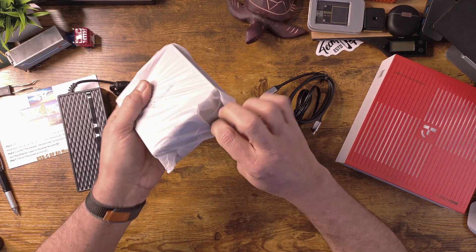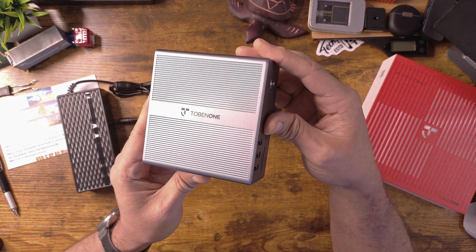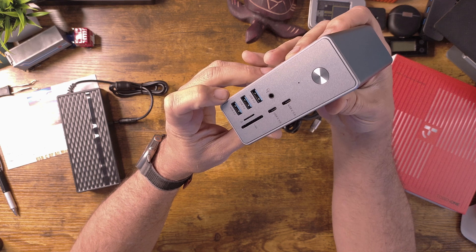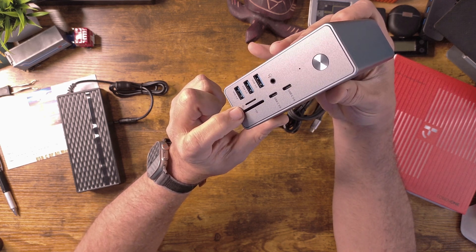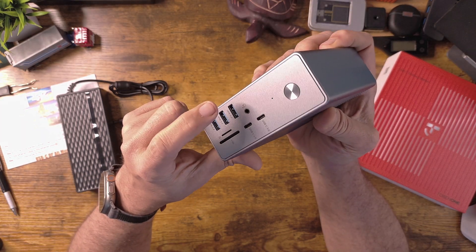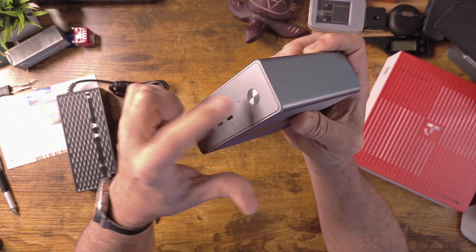The actual device is pretty slick looking. This is the Tobin One UDS-033. On the side here, you have three USB 3.2 ports, a micro SD card slot, a regular SD card slot, two USB 3.0 ports, a headphone jack, and obviously the power button.